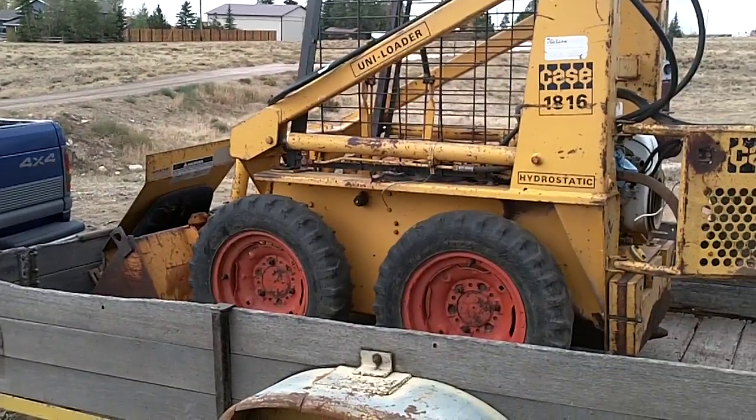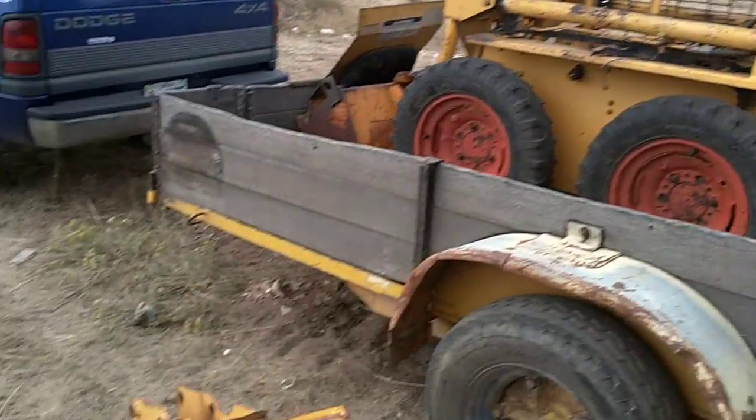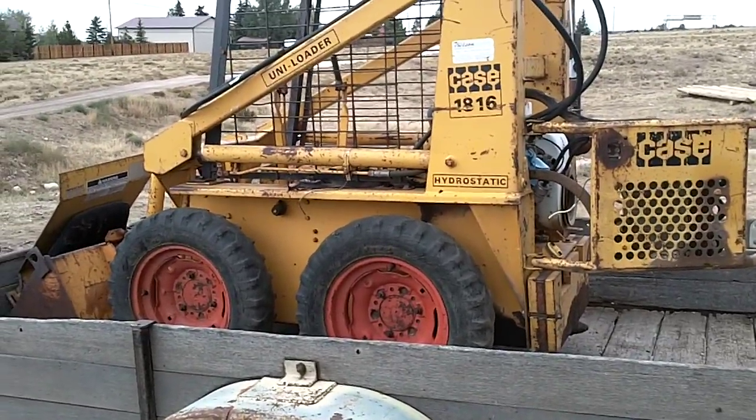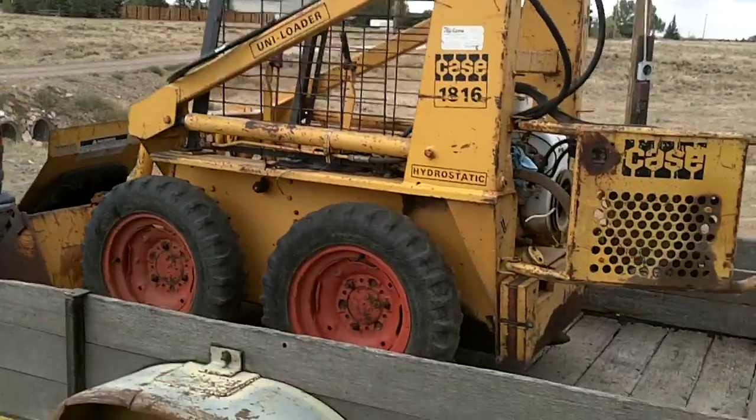You can actually turn the wheels around — dish them in — and put this narrow bucket on here, and it will actually fit through a standard door, so I've been told. I've also been told it's extremely squirrely, so can't wait to try that.